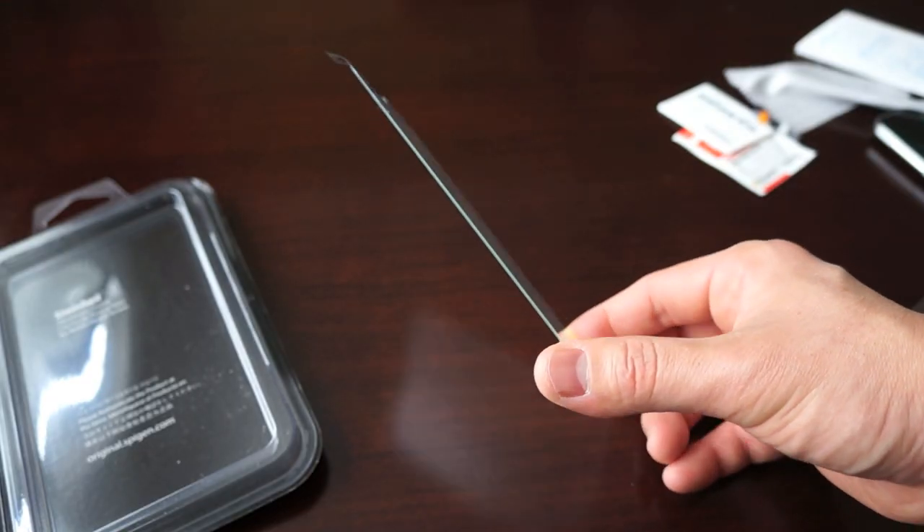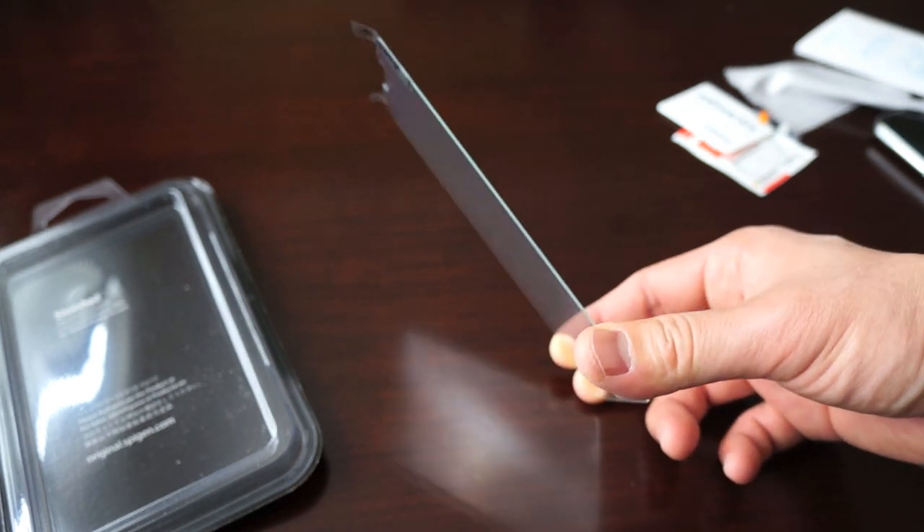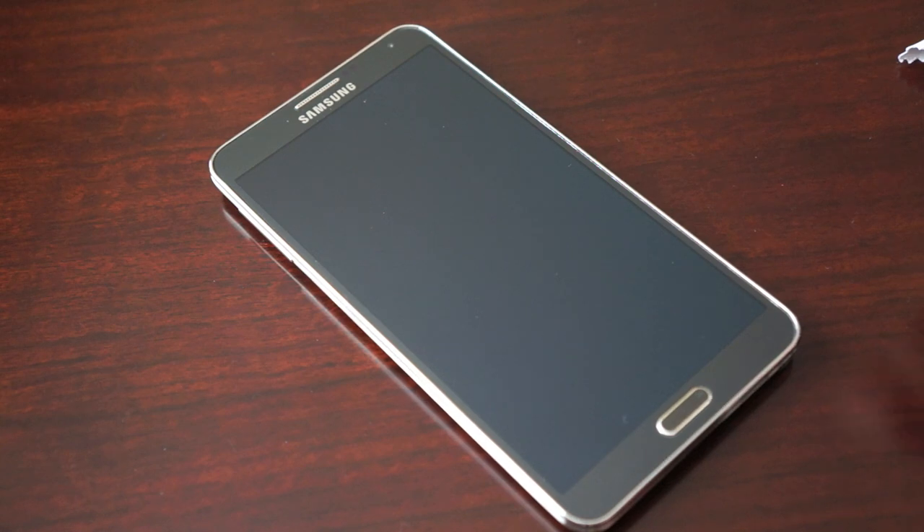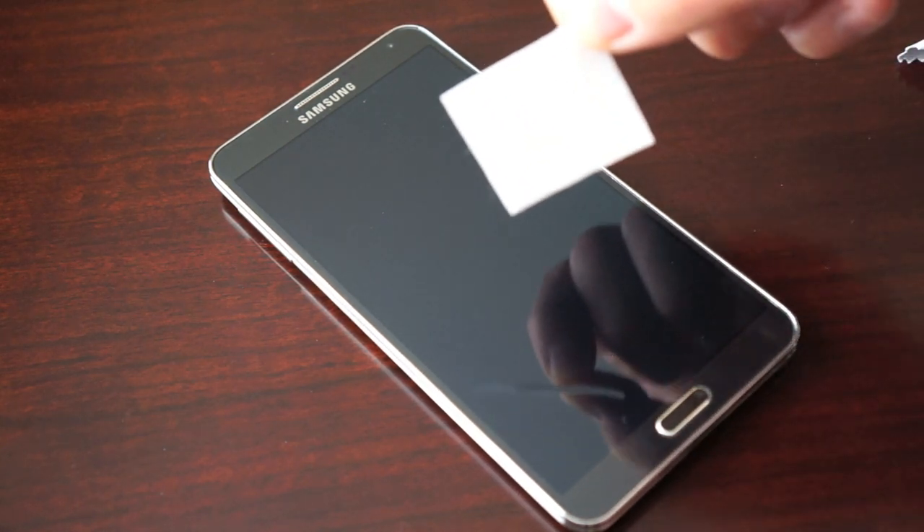On the other side it tends to be fairly thin as well, so I'm curious to see how this is going to do when it's actually on the device itself. Let's go ahead and install it.